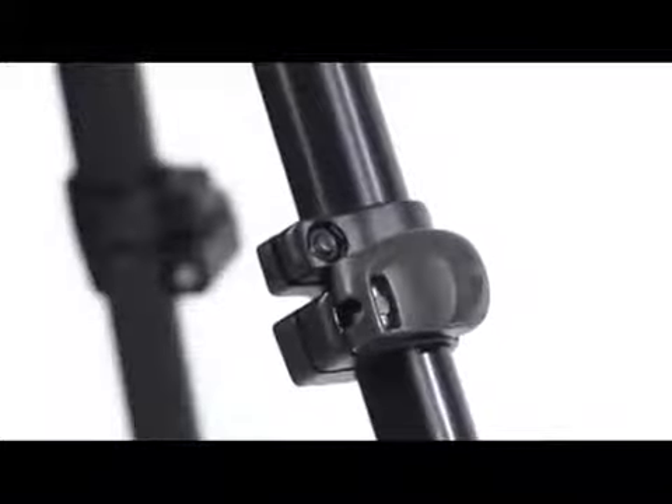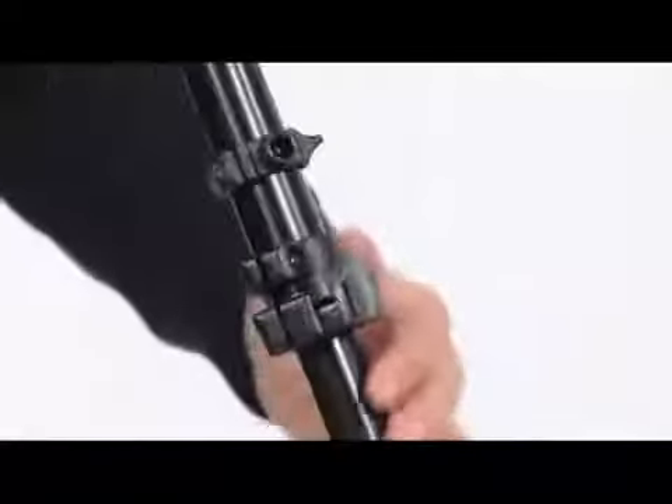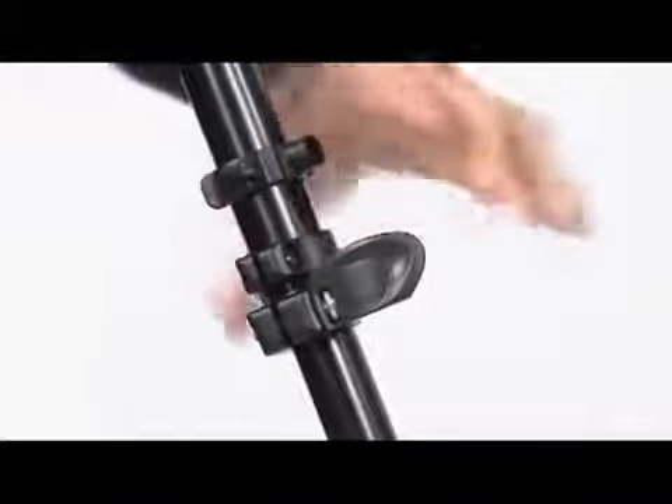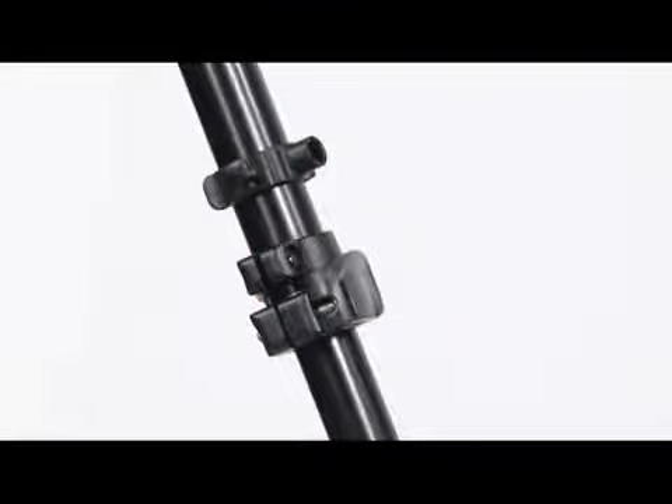If the telescopic leg extensions slip, even after having tightened the locking lever, the locking tension will need to be adjusted. In order to do this, release the lock lever and turn the screw clockwise using the special key provided on one of the tripod legs. Normally, a third of a turn will be sufficient to achieve the correct locking tension.